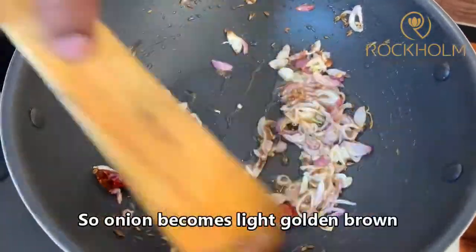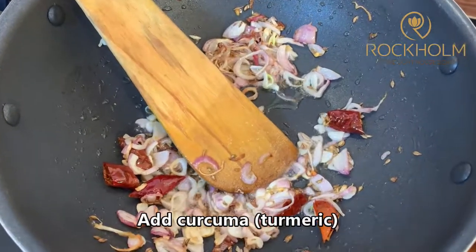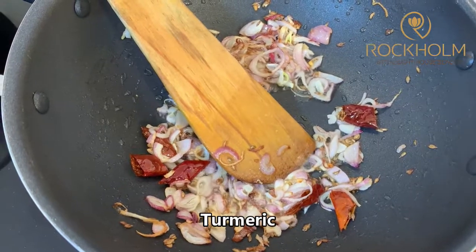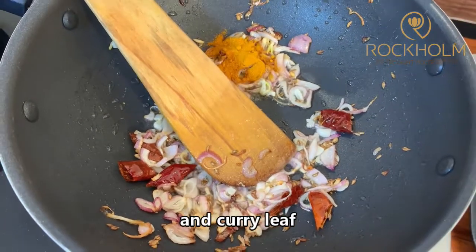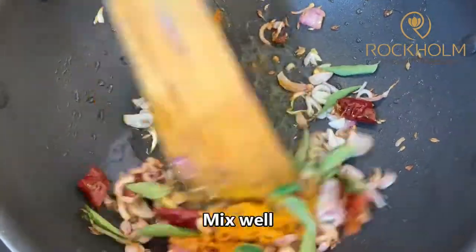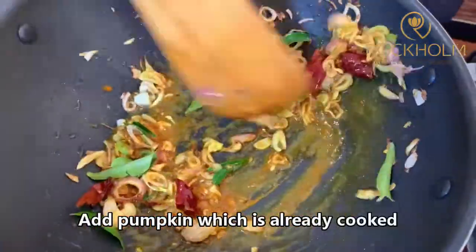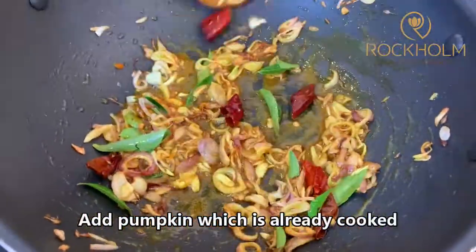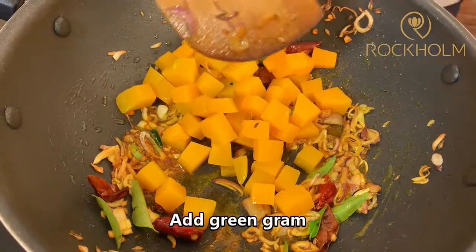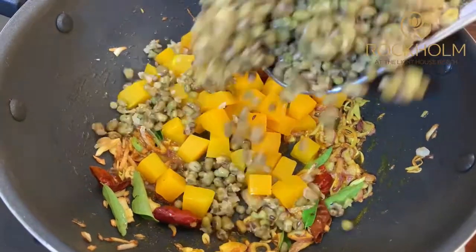So the onion is a light golden brown. Add kurkuma — turmeric. And curry leaf. Just mix well. Add pumpkin, which is already cooked — boiled pumpkin. And green gram, also cooked.